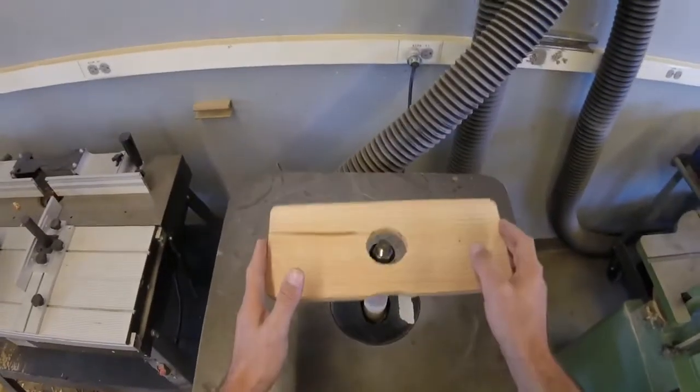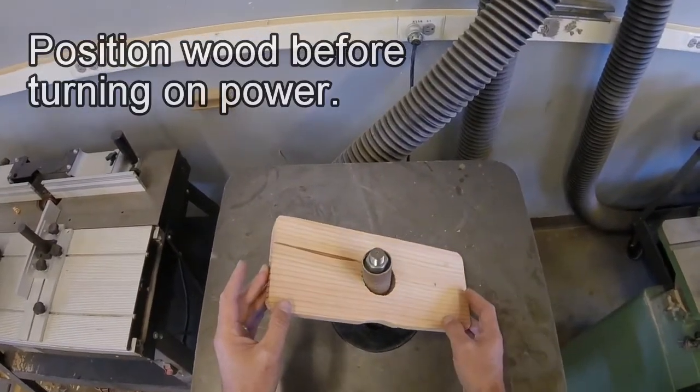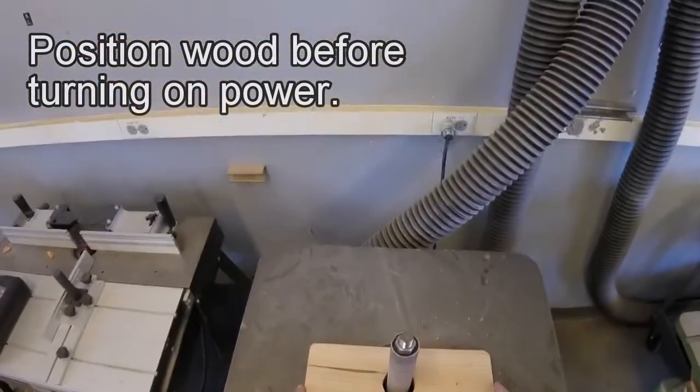Also make sure that your work is on the spindle sander before you turn the power on. If I try to slide this down the shaft while it's running, it might grab it out of my hand and spin it around.